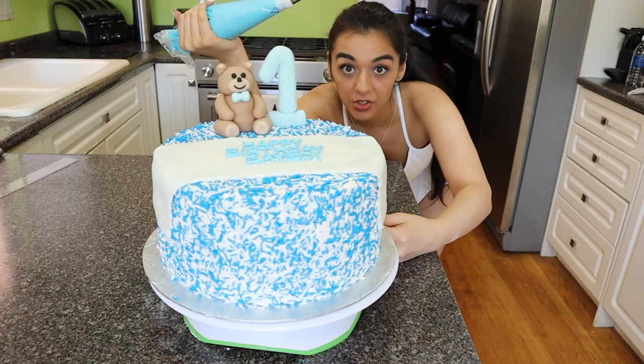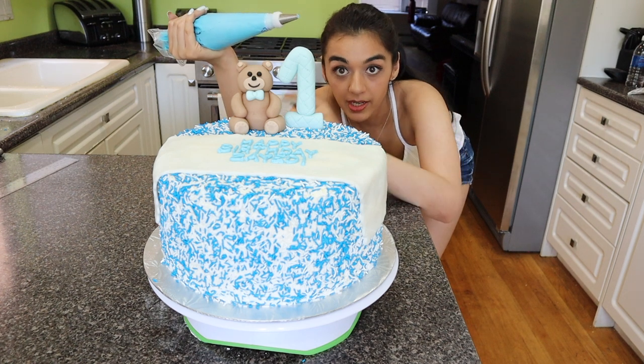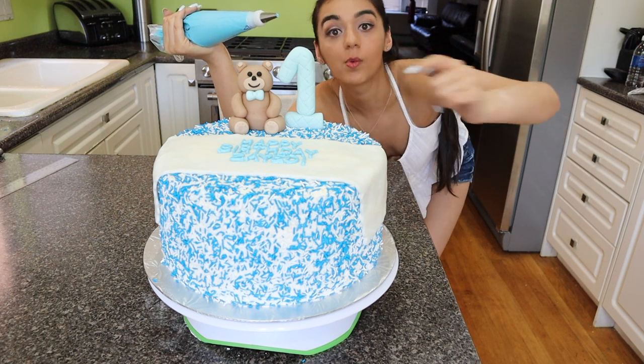I'm just going to pipe a border around the base of the cake. I've got a number 10 tip on my piping bag. I'm going to start at the back and work my way all the way around.